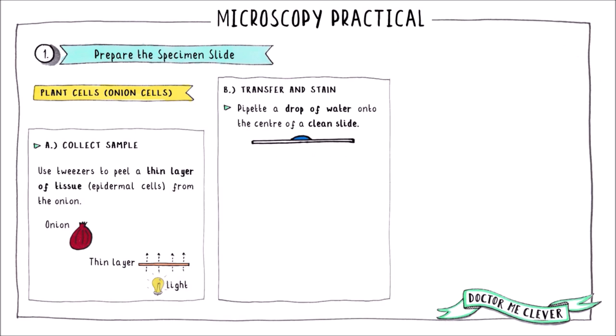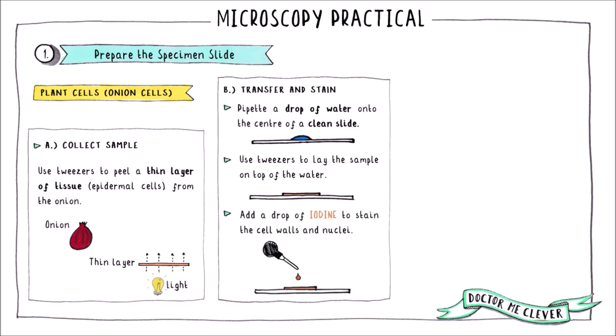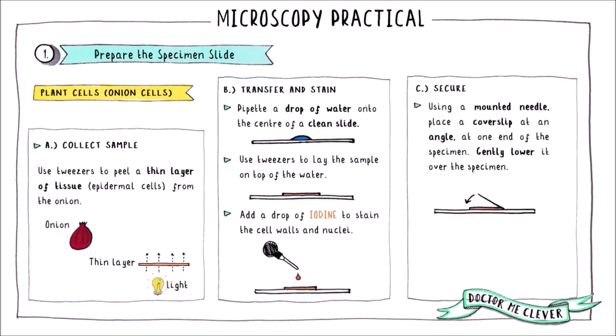To do this, prepare a drop of water onto the center of the slide and use your tweezers to lay the sample of onion tissue on top of the water. Then add a small drop of iodine to the onion cells — this will make the cell walls and nuclei more visible when you view the sample down the microscope.